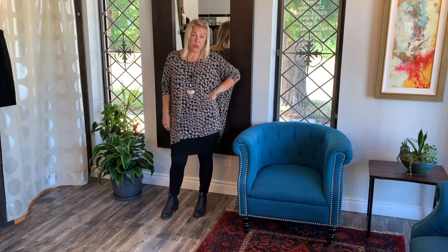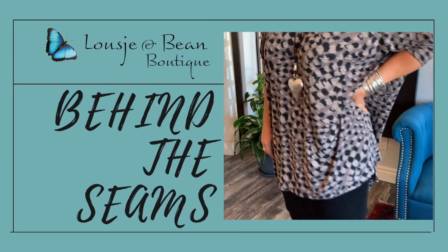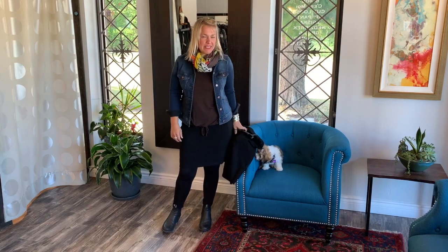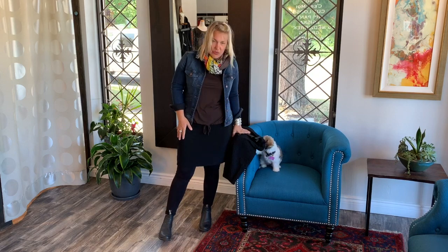Welcome to Behind the Seams! Today I am here to talk about the Cut Loose mini skirt.